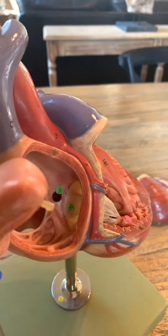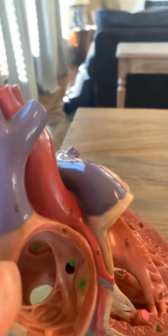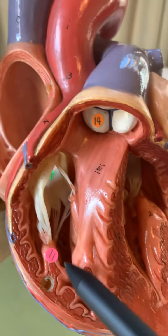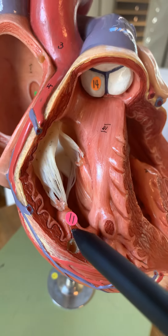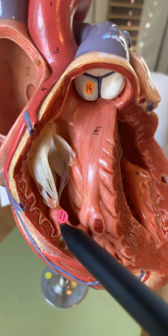And if we look down, you can see the top of the tricuspid valve right there. Passing down the tricuspid valve — or the right AV valve — into this right ventricle here. You can see the valve and the chordae tendineae anchored on what has a number 11 sticker. That's a papillary muscle.